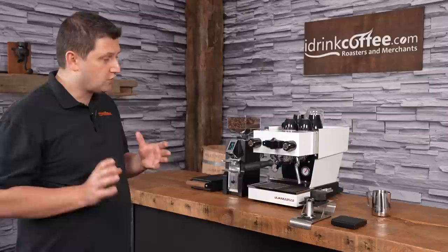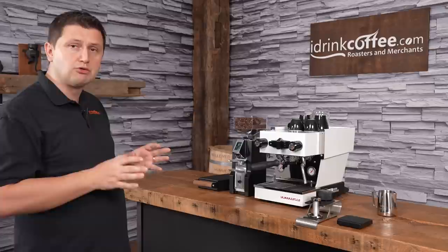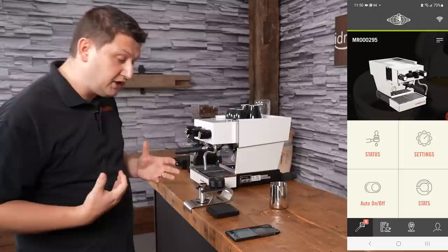The Linea Mini had a temperature control wheel on the left-hand side — that's gone from the Micra. The Micra is a fully connected machine, so all of the settings are configured using the La Marzocco Home app. Let me show you some of the settings in there now. In the app, you'll see a menu of four different options, which I'll explain each of for you.